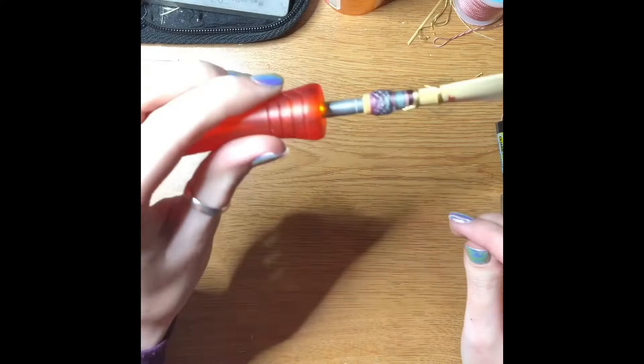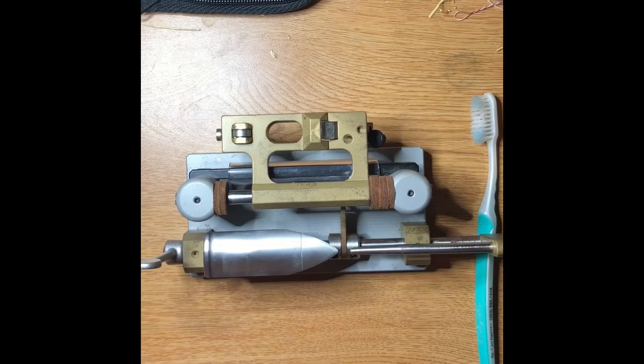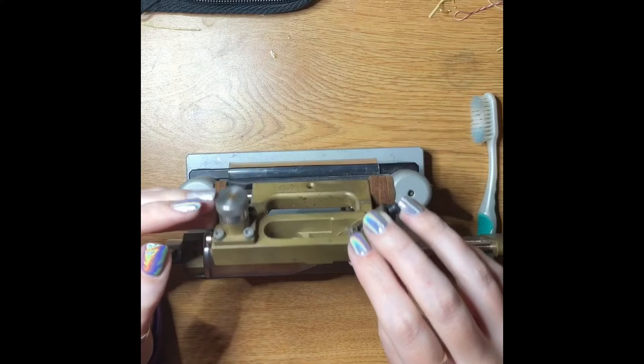Now the next process is to soak it up and put it on the tip profiler. The next process utilizes a machine called a tip profiler. A lot of people don't own a machine like this — I got this as a graduation present so I've been using it for the last couple of years.